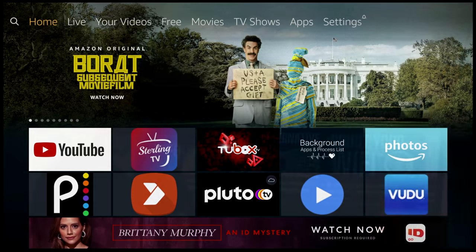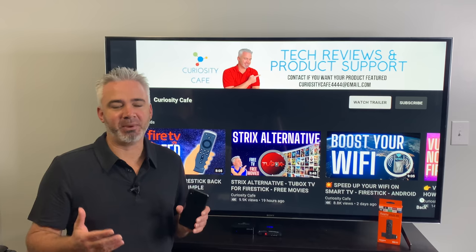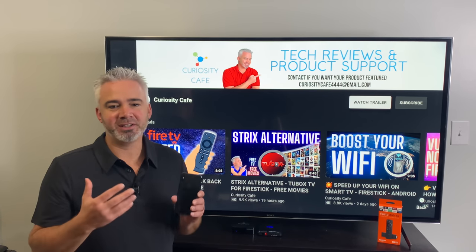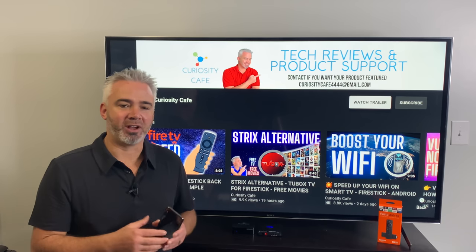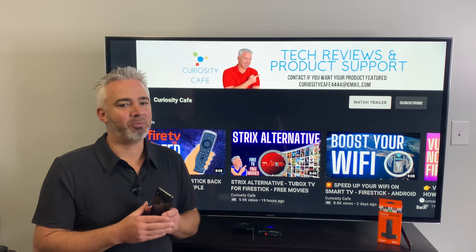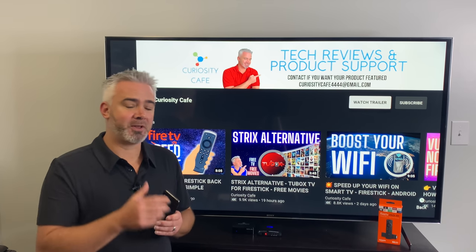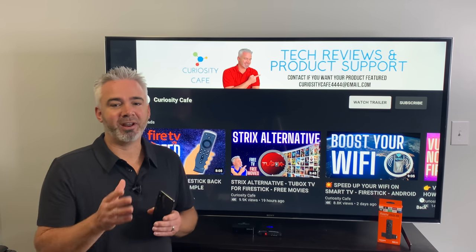I know this was a quick video — I just wanted to introduce you to the Fire TV app. If you have any questions, comment down below. It's a nice app, easy to use, easy to set up, and especially convenient if you're typing a lot while using different apps on your Amazon Fire Stick. Thanks for watching. Give it a thumbs up if you liked it and don't forget to subscribe.